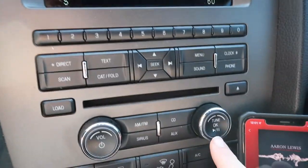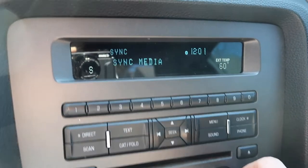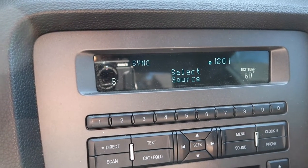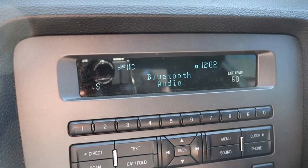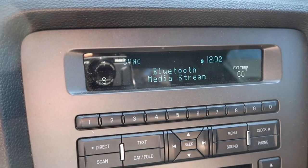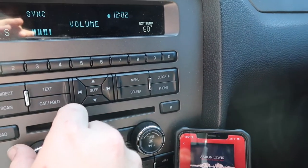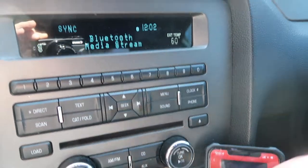You're gonna hit your play/pause OK button, and then you're gonna go to Select Source - mine was to the left. You hit the button and you're gonna scroll over to Bluetooth Audio, and then it connects to it and you're connected and playing through your car.